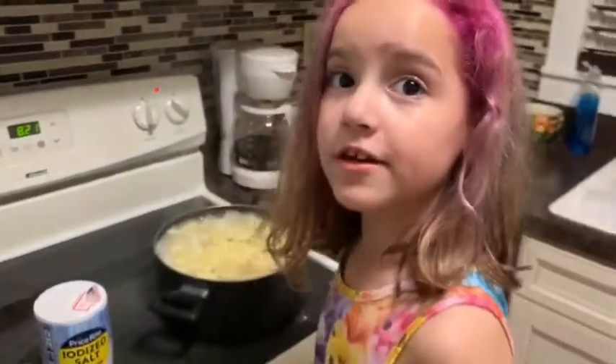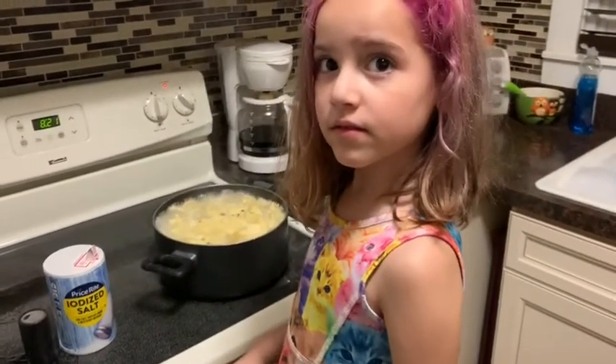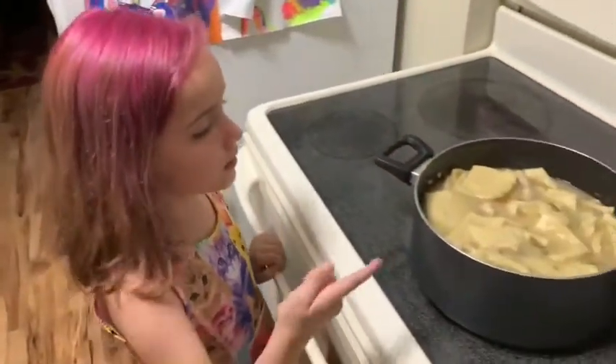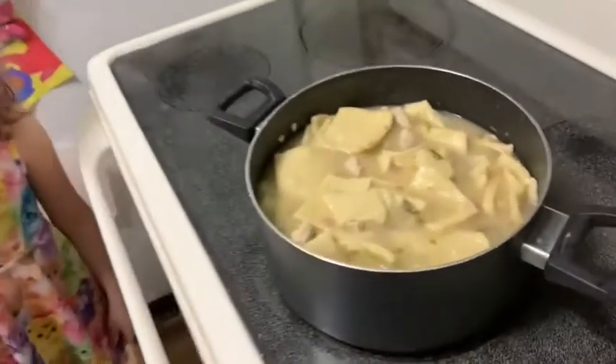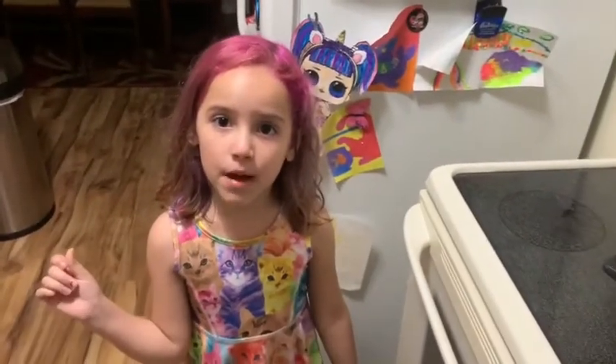Now I want to wait for it to cook. This looks like pot pie when it's done. I hope you like this video — to get started, click the subscribe button and turn on your thumbs up. Bye guys!